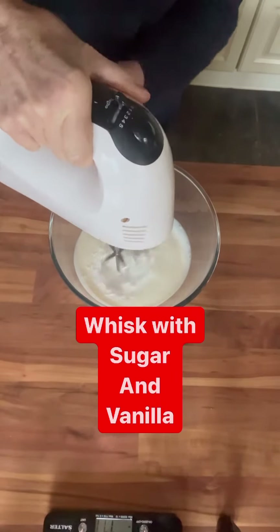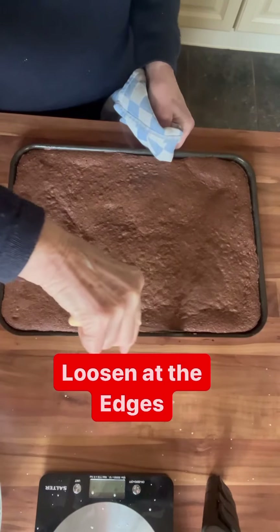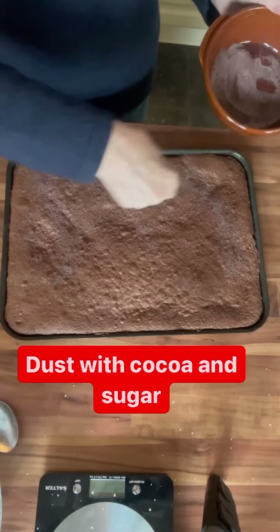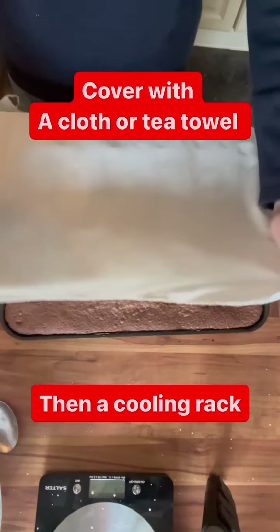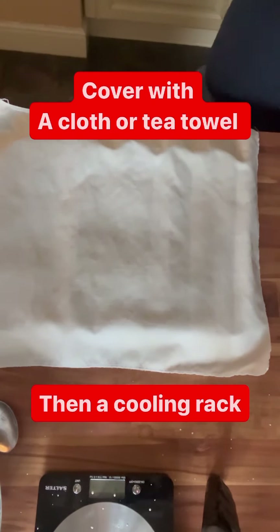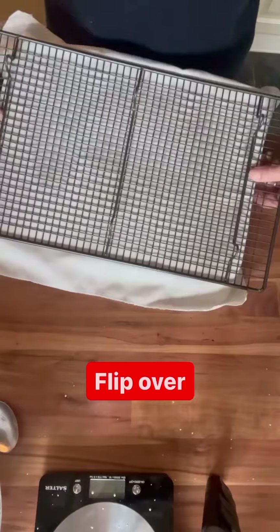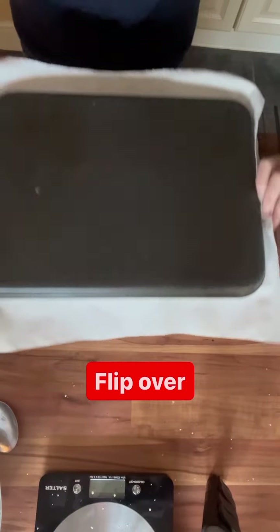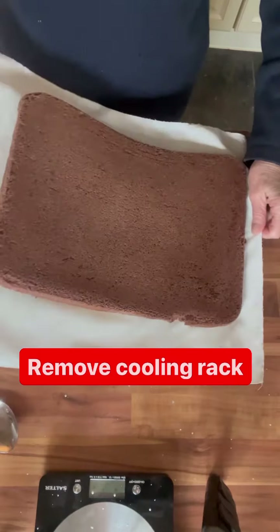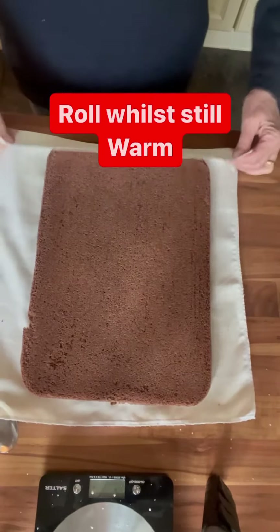I'll measure out my cream and start whisking, but my cake is done before I know it. Take that out of the oven, just loosen it at the edges, and then I sprinkle over a mix of cocoa and caster sugar. Lay over a clean tea towel followed by a cooling rack — everything's still warm. Then I flip that over; because I've done the lining paste, the tin just lifts off. Remove the cooling rack and then, whilst it's still warm, I'm going to roll this up.